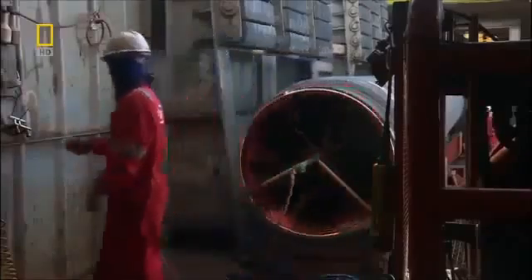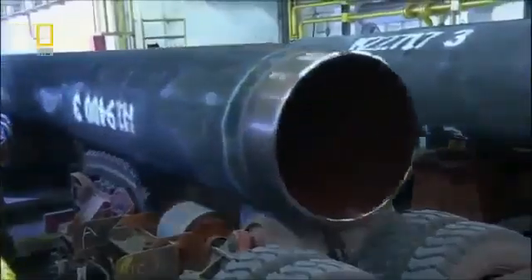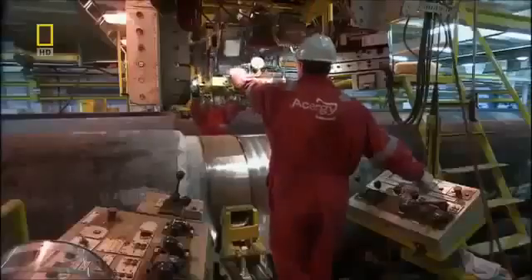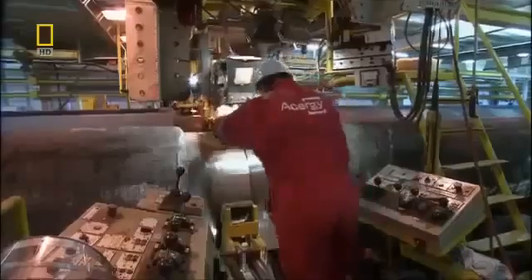Their job is to create sections of pipe called double joints, each 24 meters long. There's a lot at stake. The pipes have to be put together so there's no chance of leakage, and the assembly line has to keep up a steady pace. The entire operation is monitored by engineers who have video cameras that watch the process both inside and outside the pipe. It's incredible technology, but the fundamentals are very simple.